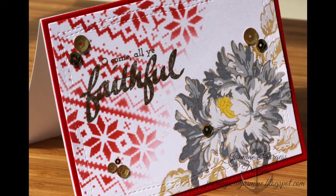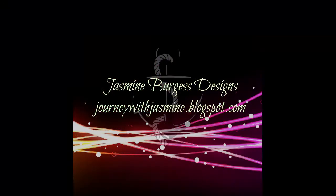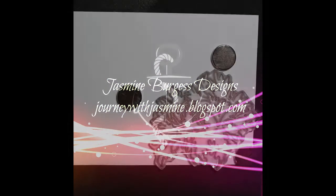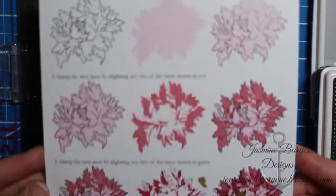Hey guys, welcome to another tutorial on my YouTube channel and blog. Today's card is going to be the first in my handmade Christmas card series for 2016, and I'm starting out with Altenew Majestic Blooms.